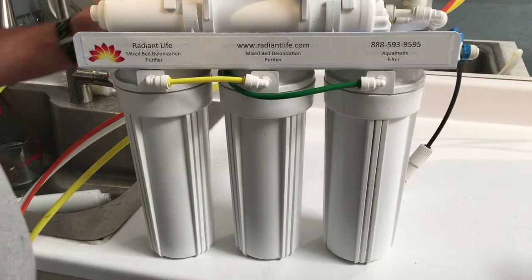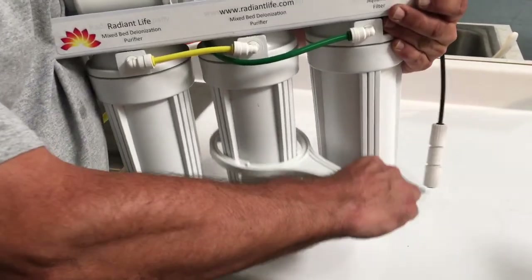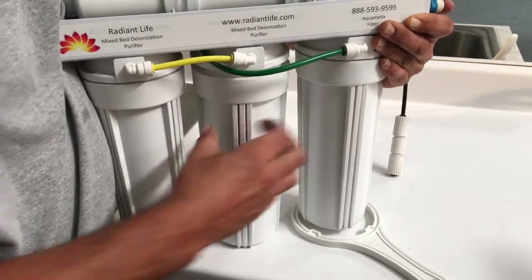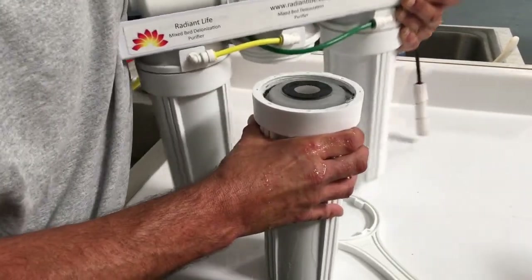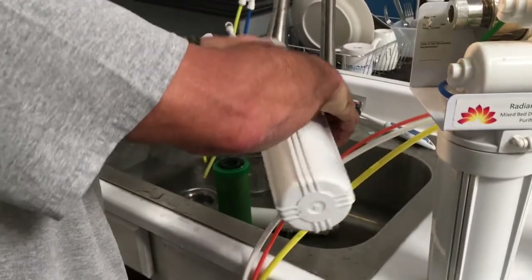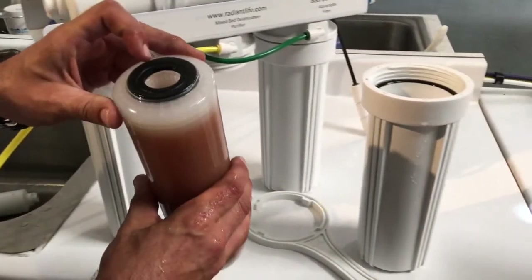The next filter we're going to change is the first deionization purifier — you have two of those in the system. We're going to do the same thing: loosen that housing and spin it off, taking the old filter out and dumping the water.